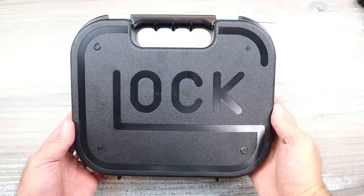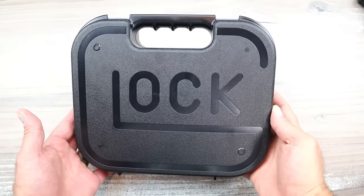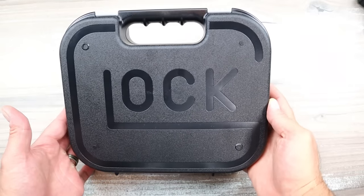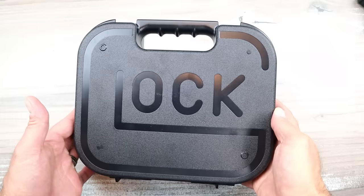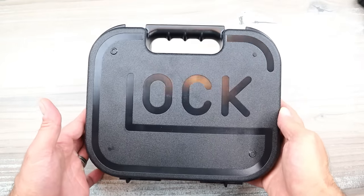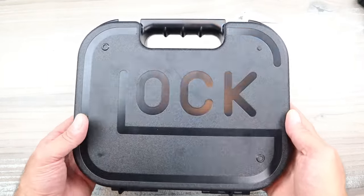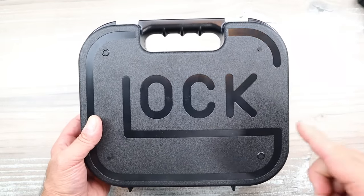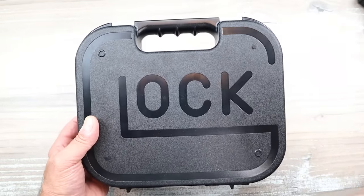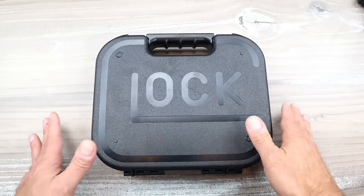Hey there friends, thanks for checking in. What is inside this Glock case surprised me — it shocked me. I was looking around to see if there were cameras and a crew ready to come out and say 'gotcha.' It turned out that's not the case at all. This is real, and I said that is the stupidest, most worthless, irrelevant Glock I have ever seen.